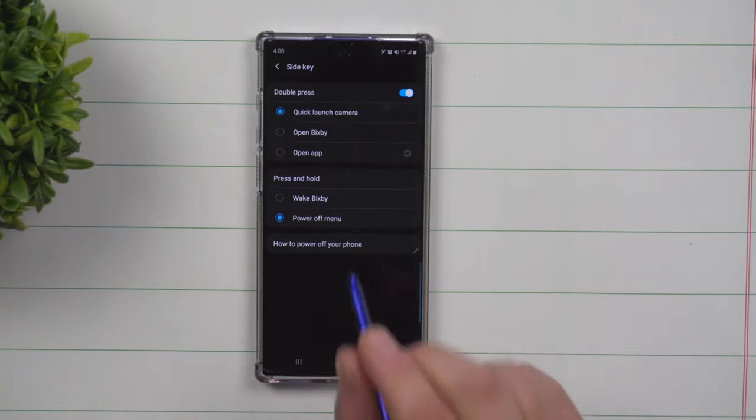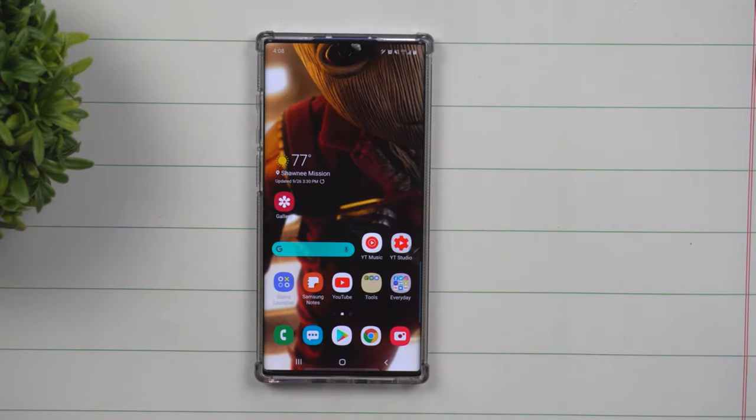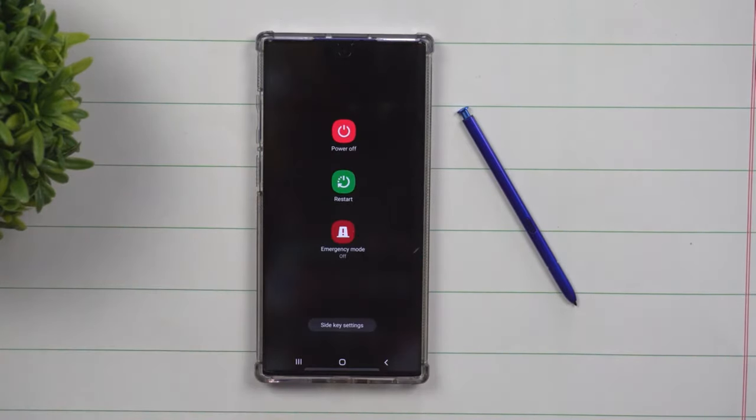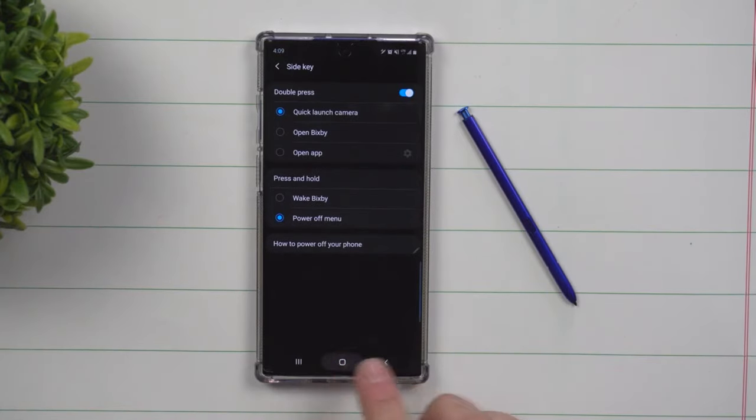Today's topic is talking about the side key settings on the Galaxy Note 10 and the Note 10 Plus. This is referred to as the side key because some might call it the power key and some might call it the Bixby button — Samsung switched it over into side key settings. The first way to access these settings is by pressing and holding the button and clicking on side key settings at the very bottom.